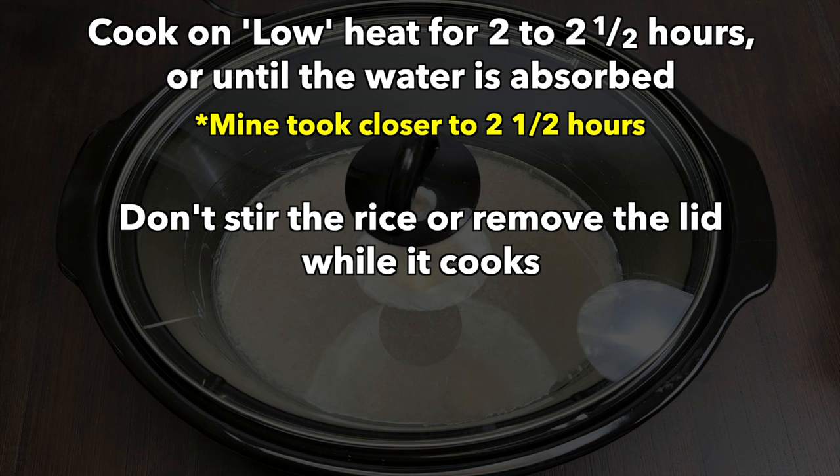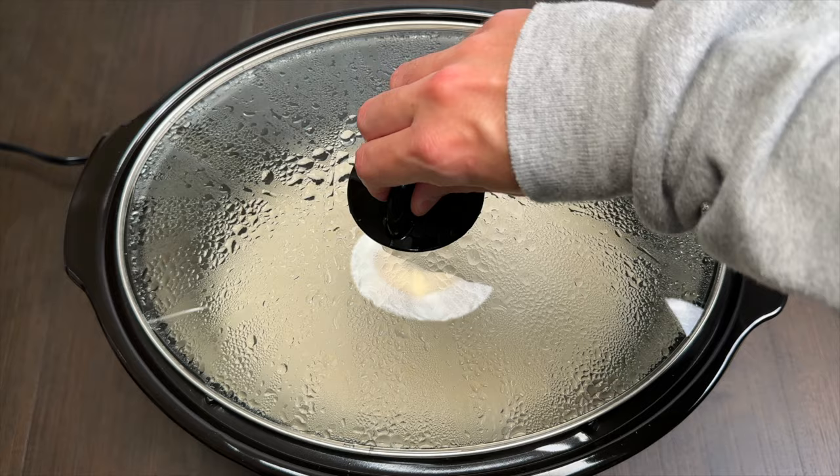Do not stir the rice or anything while it cooks, just leave it alone with the lid on. Once it's done, fluff it with a fork and you're good to go.